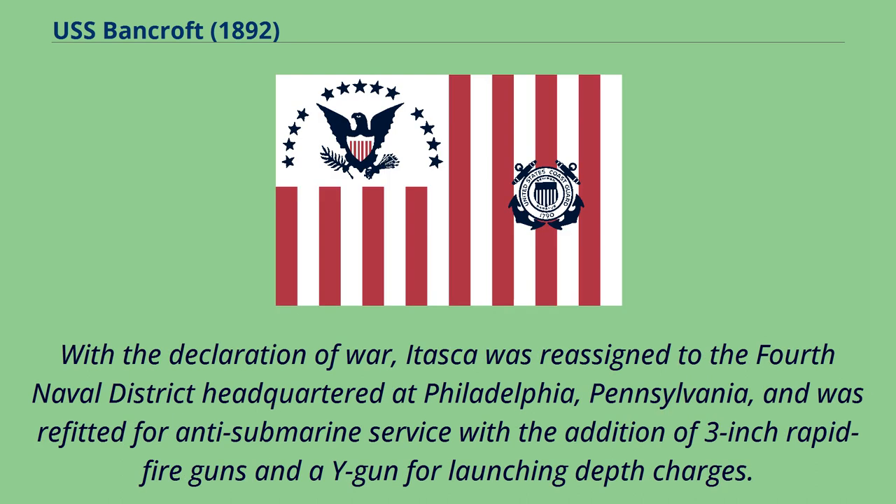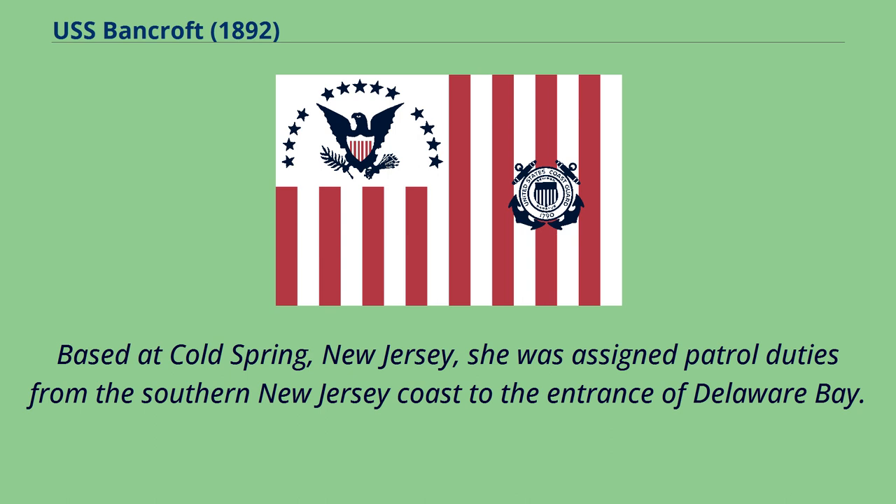With the declaration of war, Itasca was reassigned to the 4th Naval District headquartered at Philadelphia, Pennsylvania, and was refitted for anti-submarine service with the addition of 3-inch rapid-fire guns and a Y-gun for launching depth charges. Based at Cold Spring, New Jersey, she was assigned patrol duties from the southern New Jersey coast to the entrance of Delaware Bay.